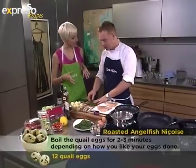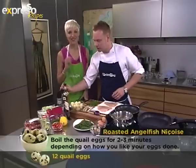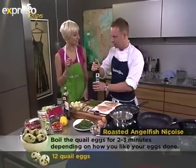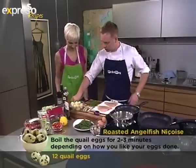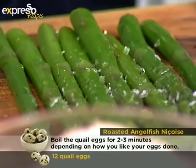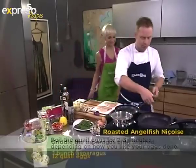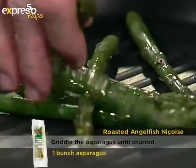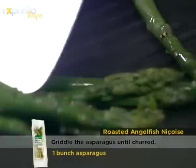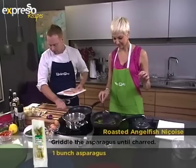Asparagus are spring vegetables — they're only in season in spring, and right now it's fully in season. Rich in vitamin C, vitamin A, and vitamin B12 — a very healthy vegetable. We just season them with salt, pepper, and olive oil and get a nice bit of color on all sides on the grill.